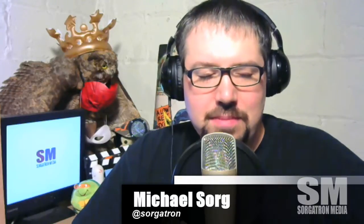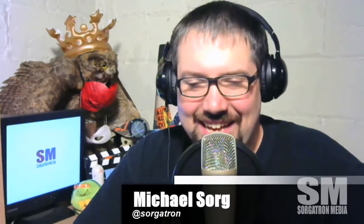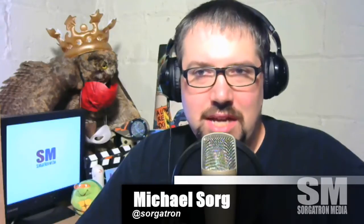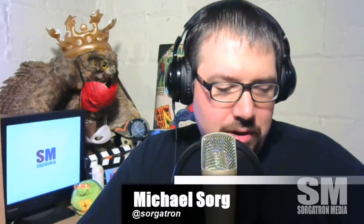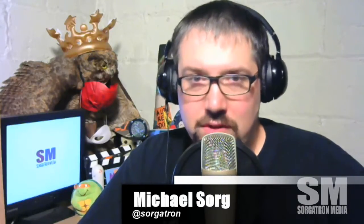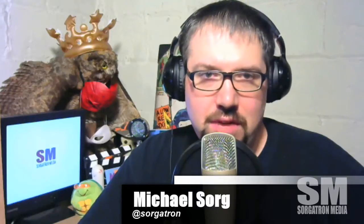I wanted to talk about — as I put on Periscope — start your podcast already. This week I'm just getting ideas out there from Pod Camp Pittsburgh, things I've been hung up on, to voice those and maybe help a few people I met from Pod Camp. A lot of those sessions are already available at podcamppittsburgh.com — click on a session and you should find a video available, whether it's the lower quality streaming or something we got off camera.